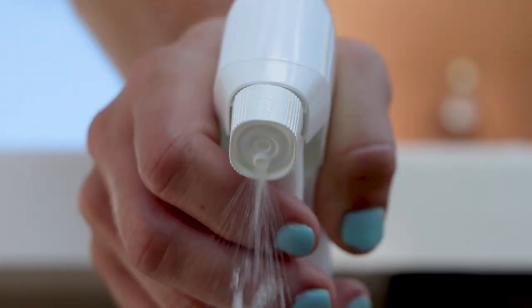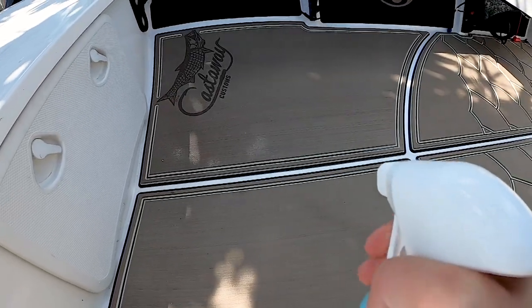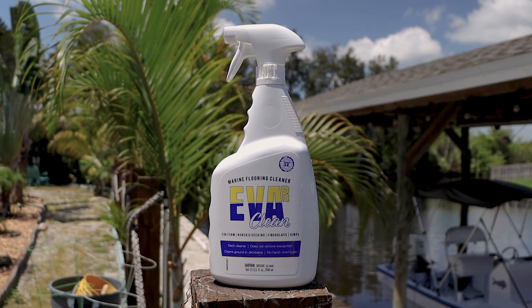EverClean is a deck cleaner that does not contain any harsh chemicals. Not only is it a good cleaner for sea deck, but it's also great for non-skid decking, fiberglass, and vinyl.